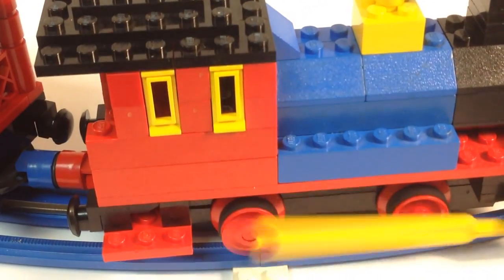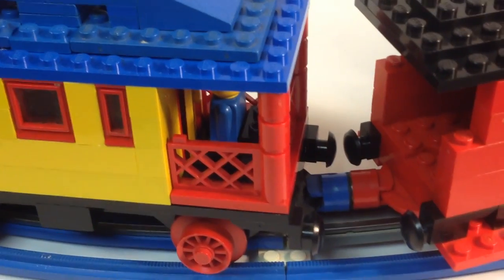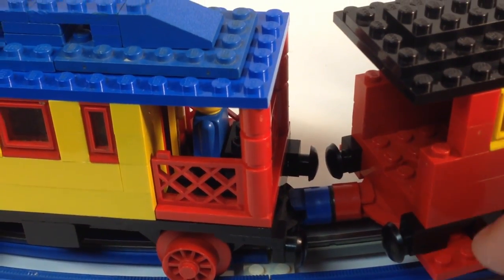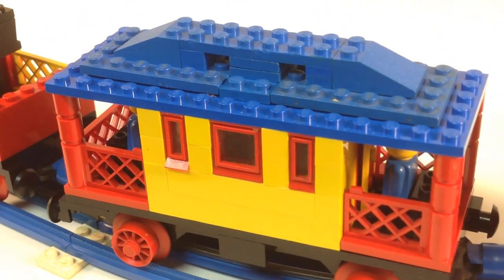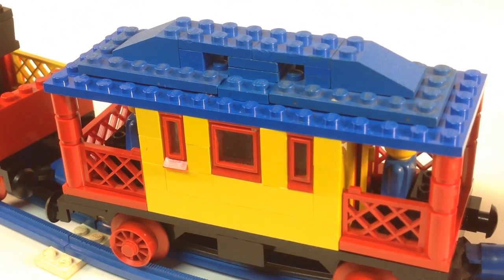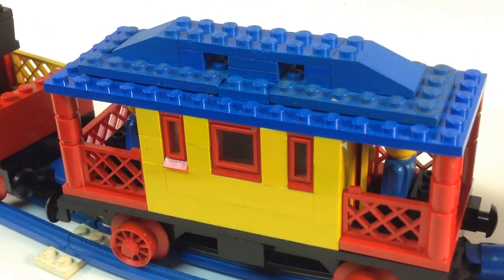It gets stuck sometimes. Needs a little more weight on the engine. It's got these buffers on here, a little step. And then the next car is the passenger car. I think it's supposed to be like some kind of bank car or something — it's like the cowboys are guarding it. You've got a cowboy on either end.